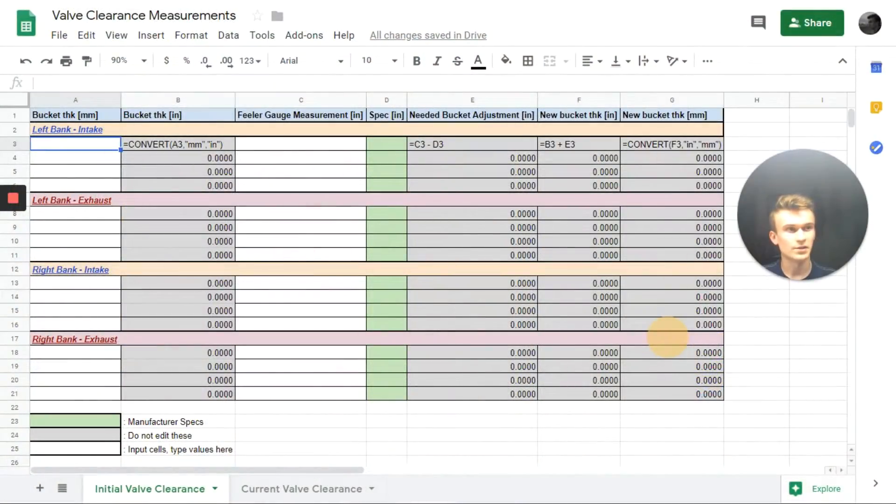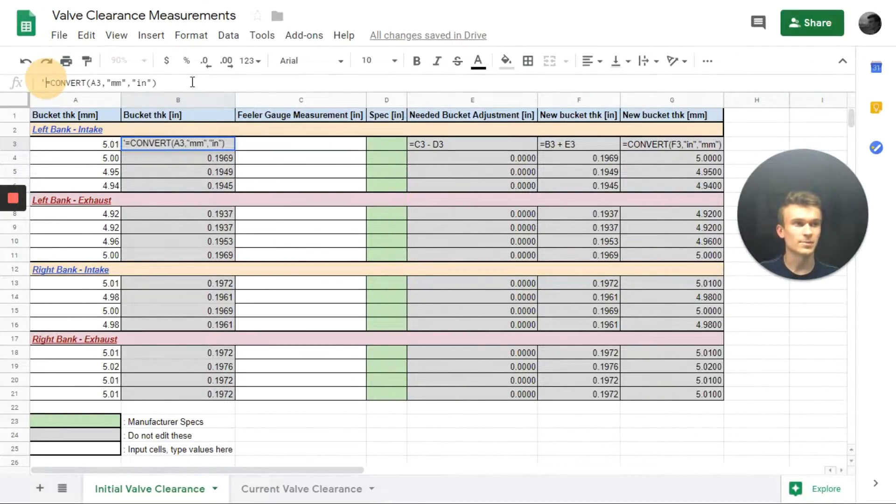Now that we've taken valve clearance measurements with feeler gauges on our known bucket sizes, we can do some conversions and calculations to determine the proper bucket sizes to meet those clearances. I'll input the bucket thicknesses we measured. Now that we have our metric values of bucket thicknesses, we can use spreadsheet formulas to convert those metric measurements into inches so we can compare them to our feeler gauge measurements and specs more easily.